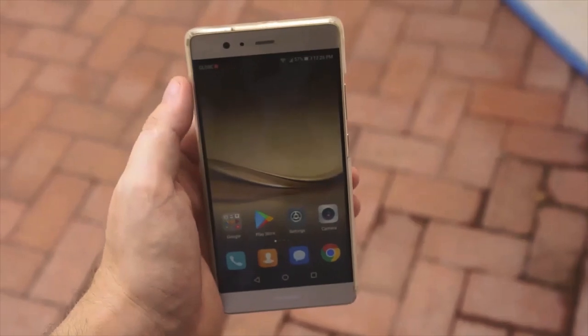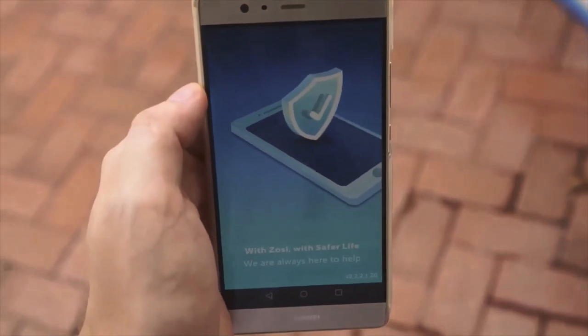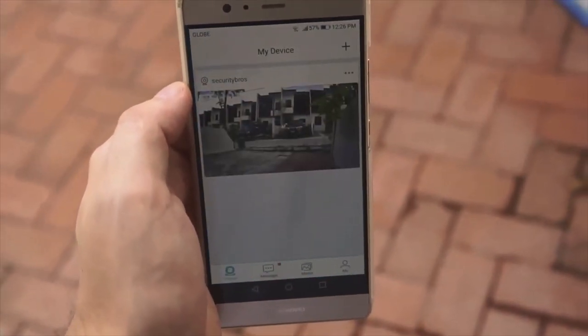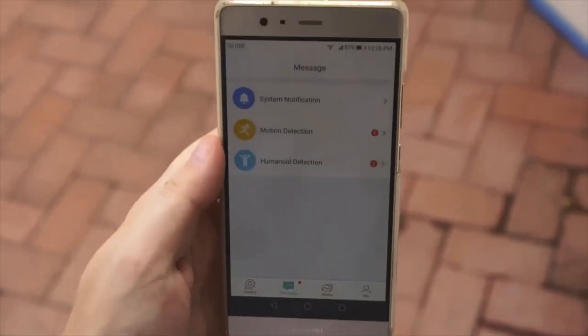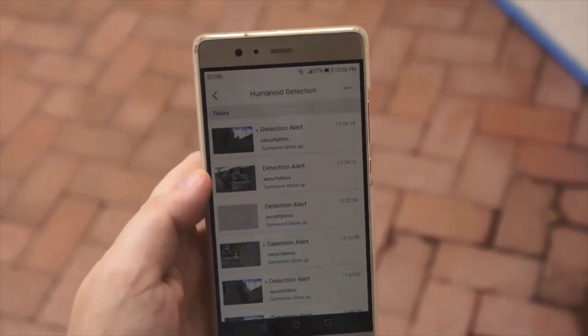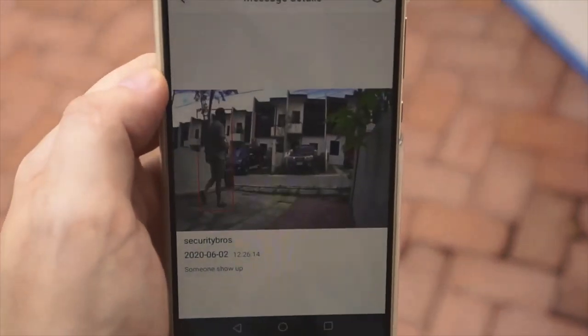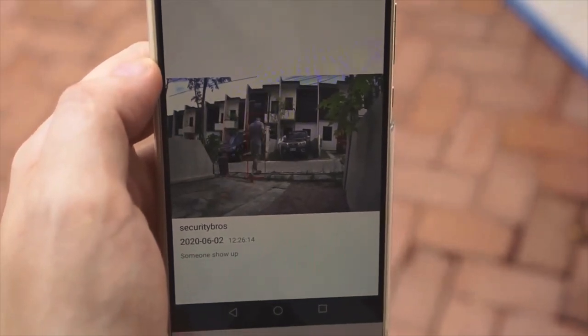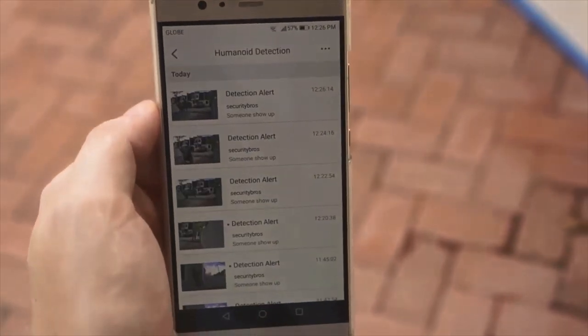The camera also uses something called Smart AI Human Detection, which means it can distinguish a human from other moving objects, like a pet or a moving car. I think it worked pretty well — I didn't get any false alarms when I had it turned on, even when I tried to trigger the camera, and it had no problem detecting me when I was walking in front of it. Human detection is optional and you can turn it off in the app.